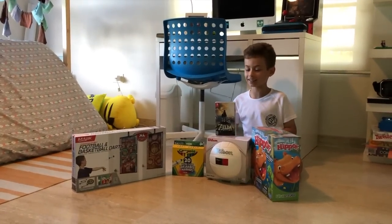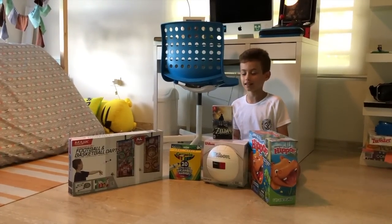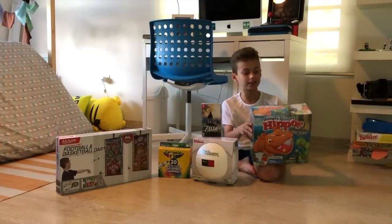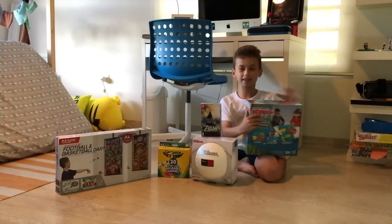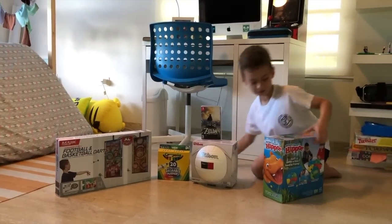Hey guys, today is Three Kings Day. I'm going to show you an unboxing of the things that they gave me. I'm going to open first this Hungry Hungry Hippos. My dad played this when he was little.